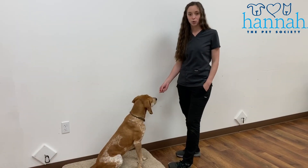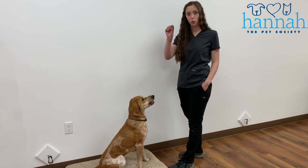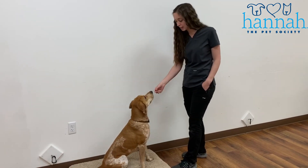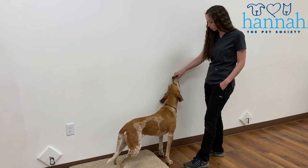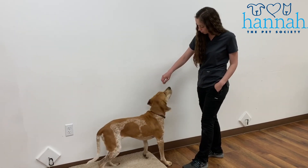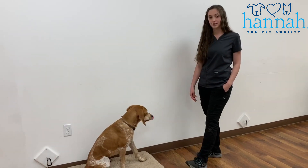To start teaching sit to your dog, we are going to use a lure. I'm going to have either a piece of kibble or a treat in my hand, get my dog to stand up, and bring this treat right over my dog's nose — right at her nose level — and as soon as her bottom hits the ground, I am going to praise and reward.